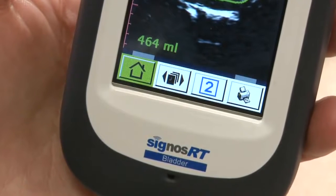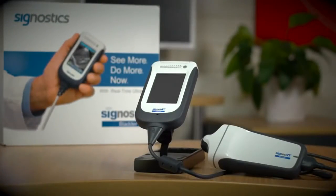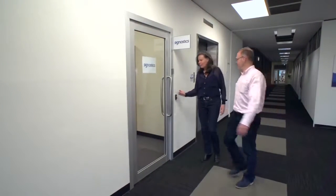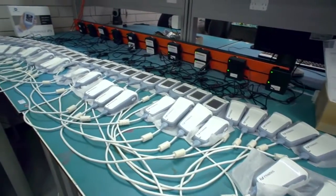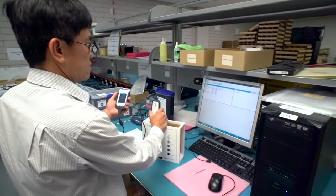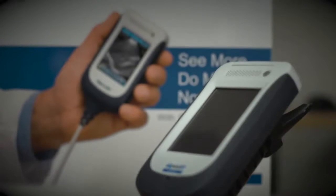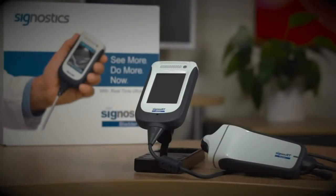Press the freeze button to begin scanning. Pressing the home icon will save and close the examination and you'll be ready to scan the next patient. The Cygnos RT bladder scanner is manufactured by Cygnostics Limited, an Australian medical technologies company with a vision to be a world leader in portable point of care devices. Founded in 2005 in Adelaide, Australia, Cygnostics comprises a highly motivated engineering and commercial team that is proud to deliver innovative technology solutions to medical practitioners. Cygnos RT bladder scanner — see for yourself.